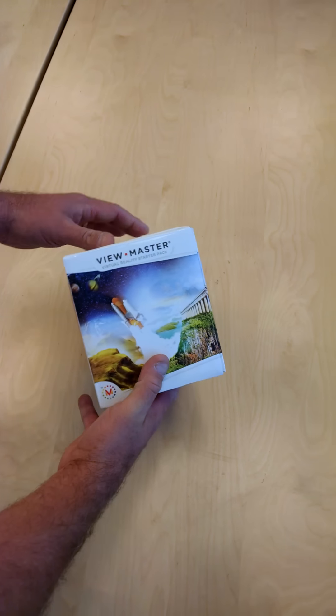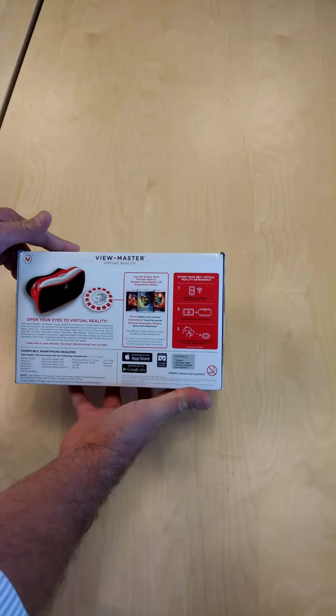It's priced at $29.99. I'm not sure what the actual release date is. It's designed for kids 7 and up.